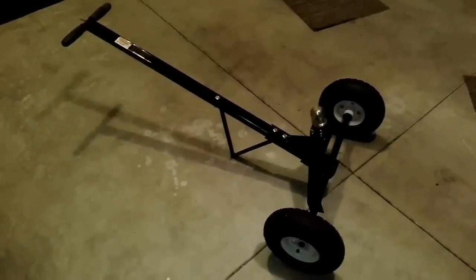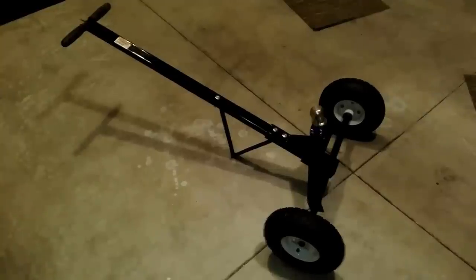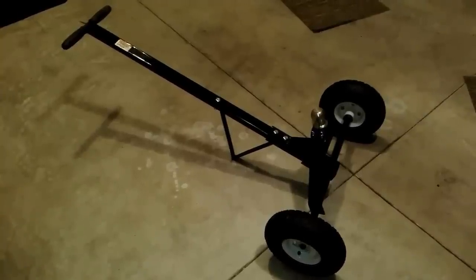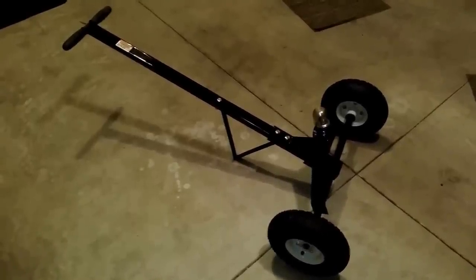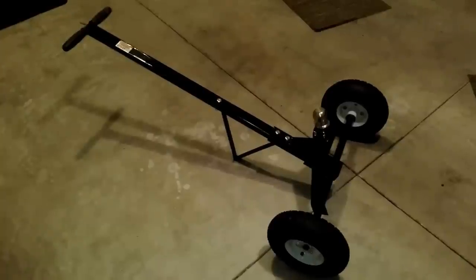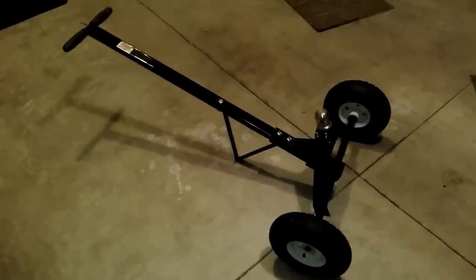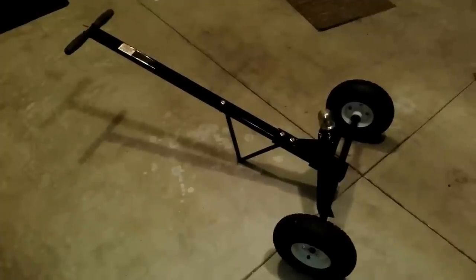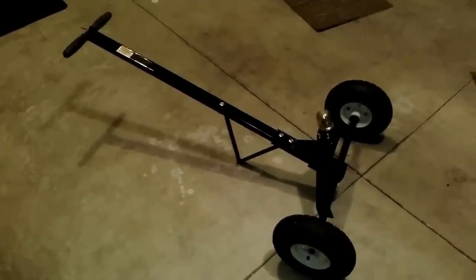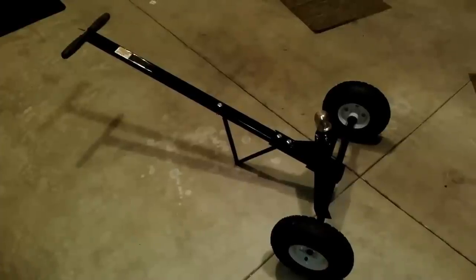This is a trailer dolly — a very light-duty trailer dolly. I bought it at a big box store, and I must say it's not very good quality at all. If you're moving a lightweight trailer, it's awesome and will move it around. I would say basically anything you can pick up one-handed on the tongue, this would work well for. Anything heavier than that, it's just not going to cut it.